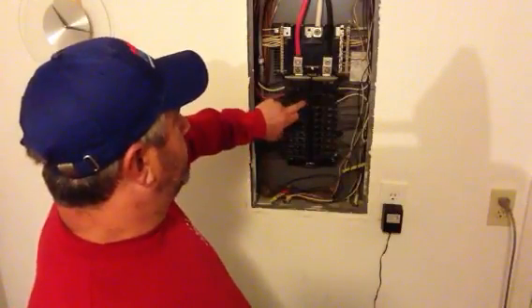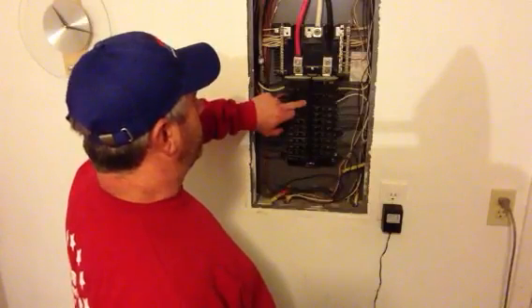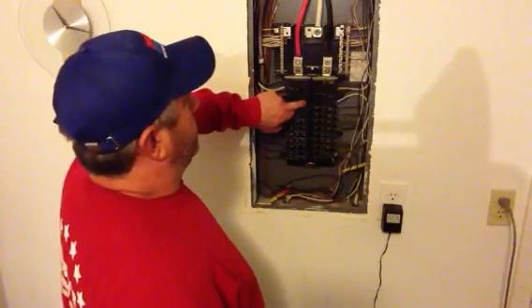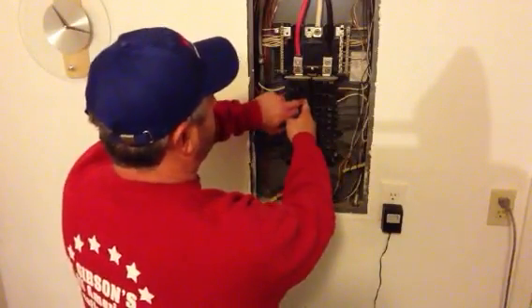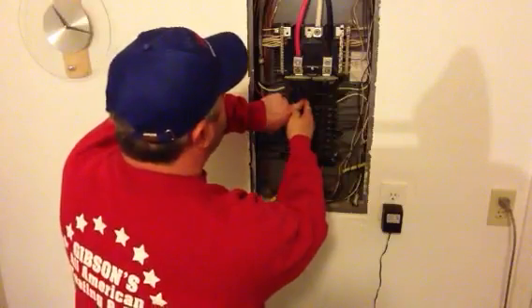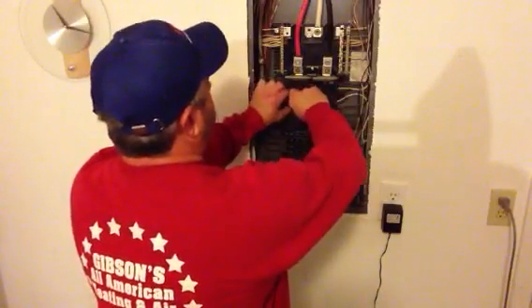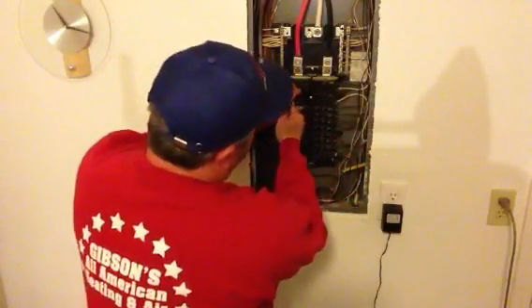All I would do is the breaker is going to be off — always turn it off. You can normally turn it off, even if it's tripped and it feels like it just won't go either direction. You can still normally turn it this way. Just pull it out. Right now there's no power on this particular breaker because it's out from the panel.